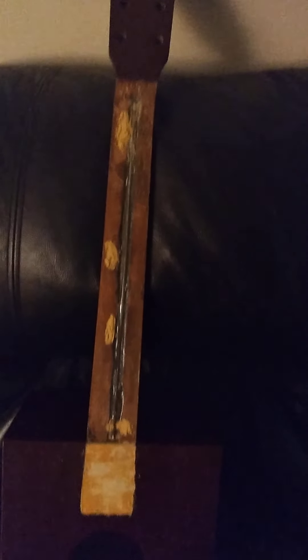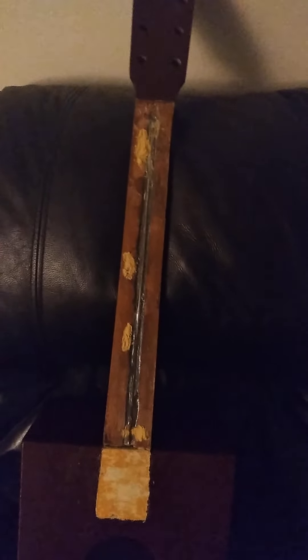Basically, what we've got to do is add some shims to the board, reglue the board, glue the nut on, get some decent machine heads on it, touch it up, put a set of strings on, and check the angle one more time. If all goes well, the Luther will be making music. So that's a quick update on the Luther.